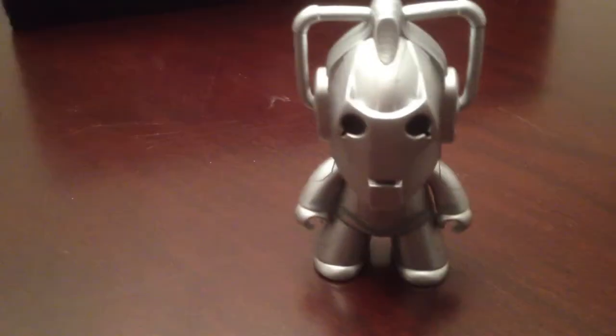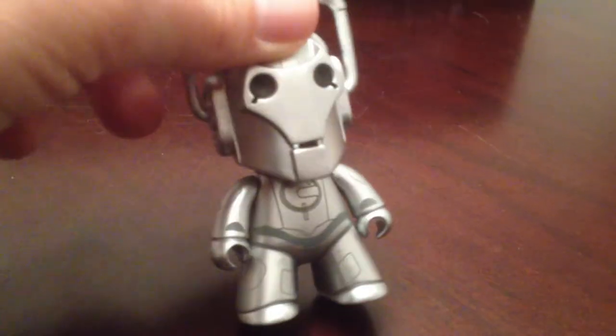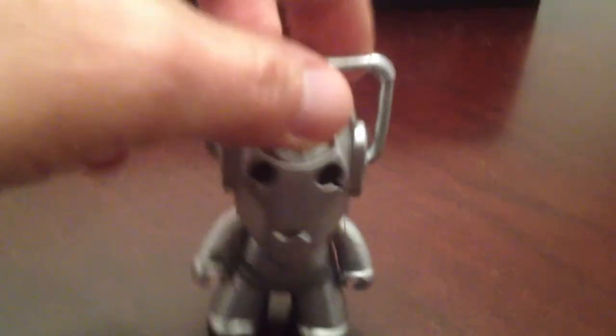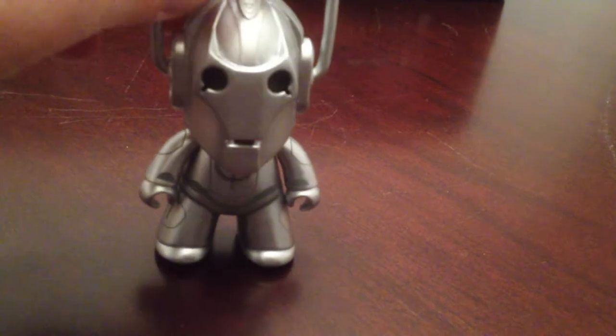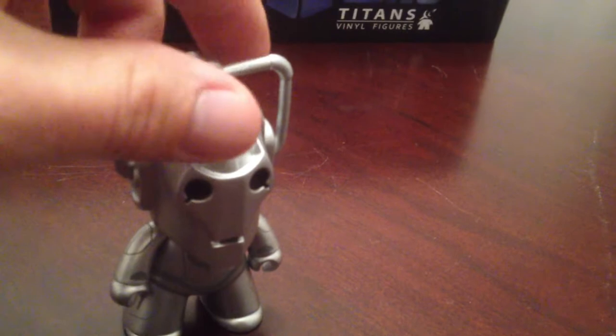Then you've got the good old Cyberman — a nice classic Doctor Who villain. Some nice paint job there. I like the attention to detail on these. They're very simple and not overly done, but they have some nice sculpts and paint jobs. The Cyberman is one in every 20, so there's only one of him in the box — good luck if you're hunting for him.